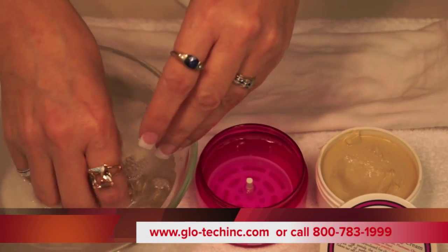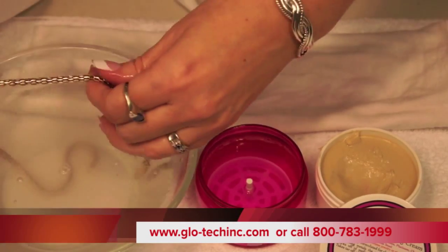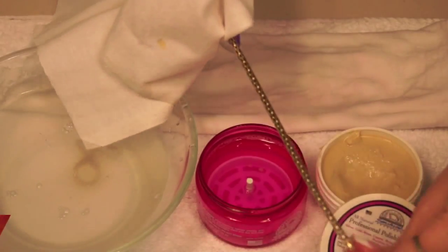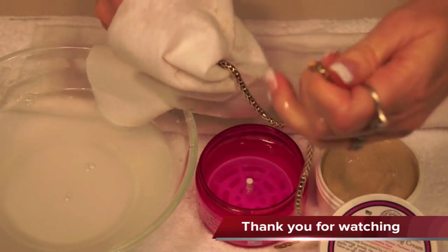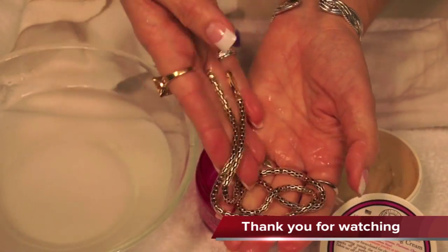Then rinse and then dry it like this — pull it through the cloth. There we have it.